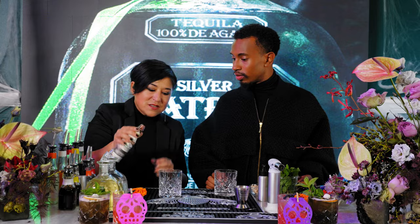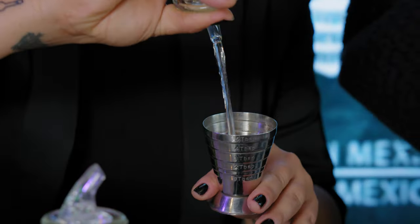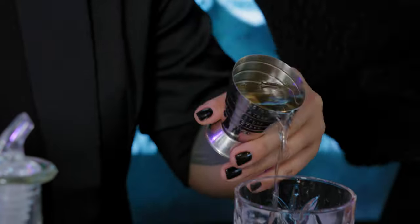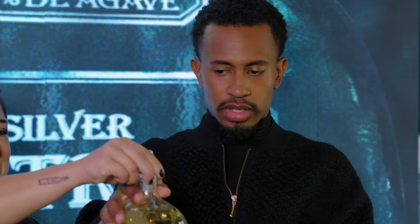We're going to do a tequila old fashioned with persimmon ginger syrup and whiskey barrel-aged bitters. First thing first, we got the whiskey barrel-aged bitters — we're going to put five dashes. Here's the persimmon ginger syrup — 0.25, right before the first line. What I like about the reposado is that it acts like a bourbon. So when people say they don't like tequila — well, do you like bourbon? Because these are aged in bourbon barrels, so it gives that characteristic as well. Very vanilla-y, very creme brûlée.